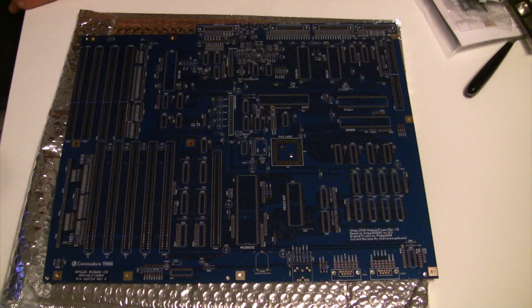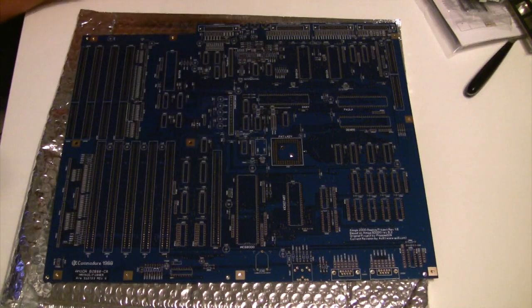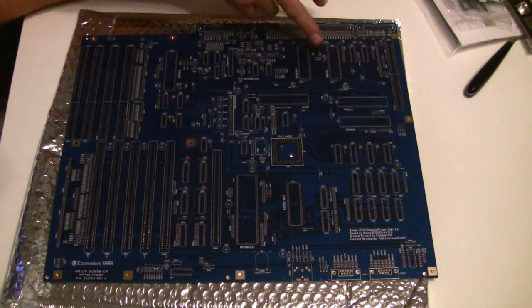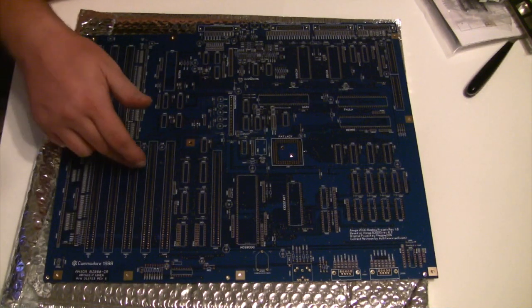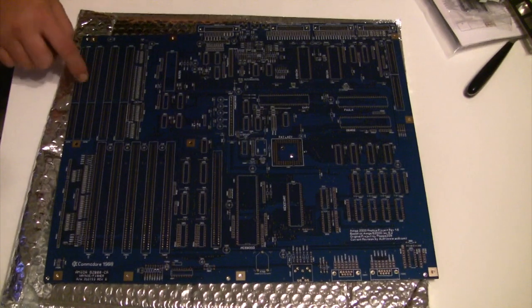Beautiful it is, don't you agree? I came across this in the Commodore Amiga Facebook group. I had seen or heard mentions of it in dispatches before, but I'd always wanted to do an original OCS/ECS motherboard build. Now, probably what I would like to do more than anything is an Amiga 500 build, but I haven't come across one yet.